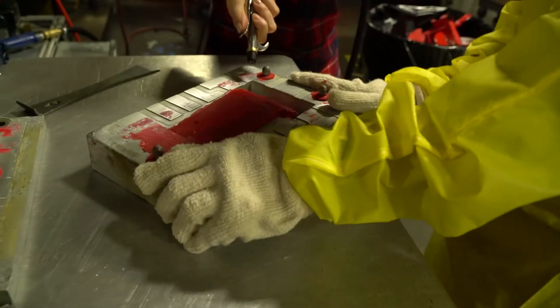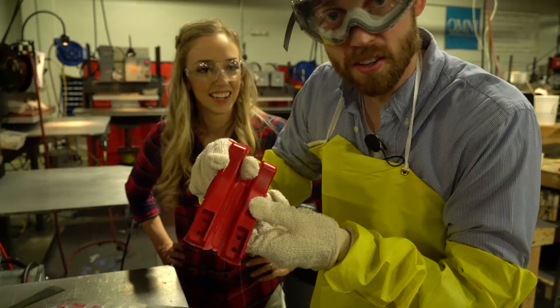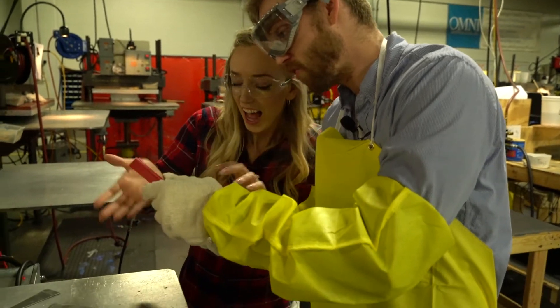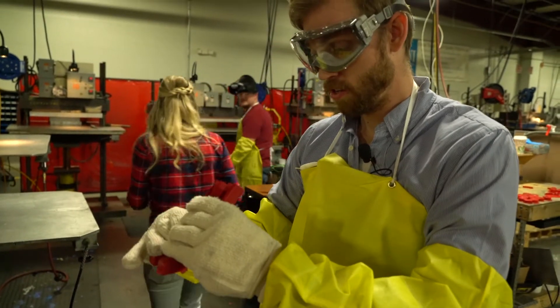Right there — try to get under it. Okay, I think we're getting there. Those turned out pretty good — look at those holes. That's very exact. All right, let's tell Mike we're done.